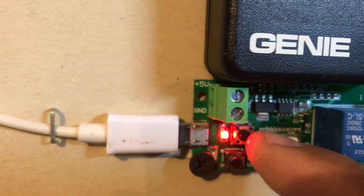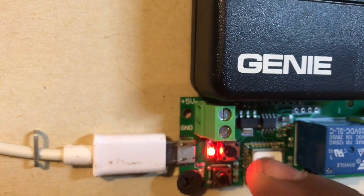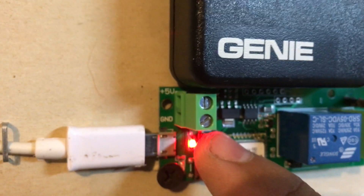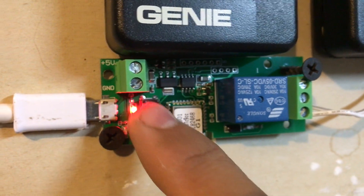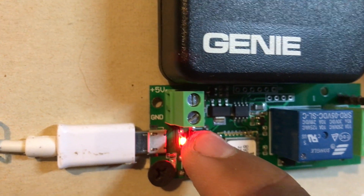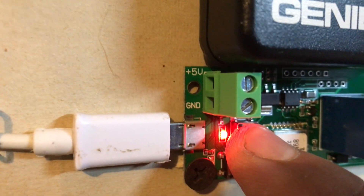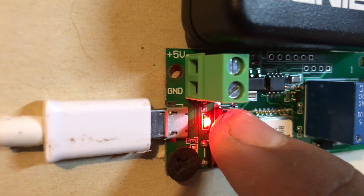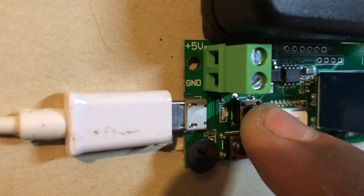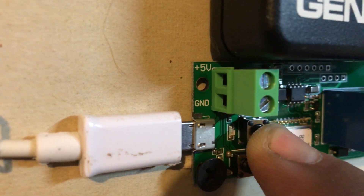You got this button here and this button on the bottom. For pairing mode, just press this one here, which is also the button to trigger. Just press it and hold it down. Press it again for five seconds.